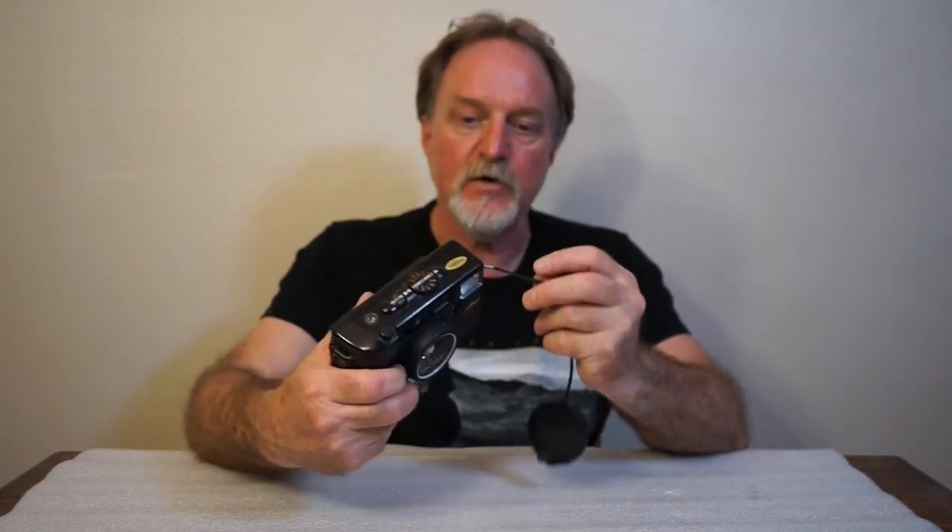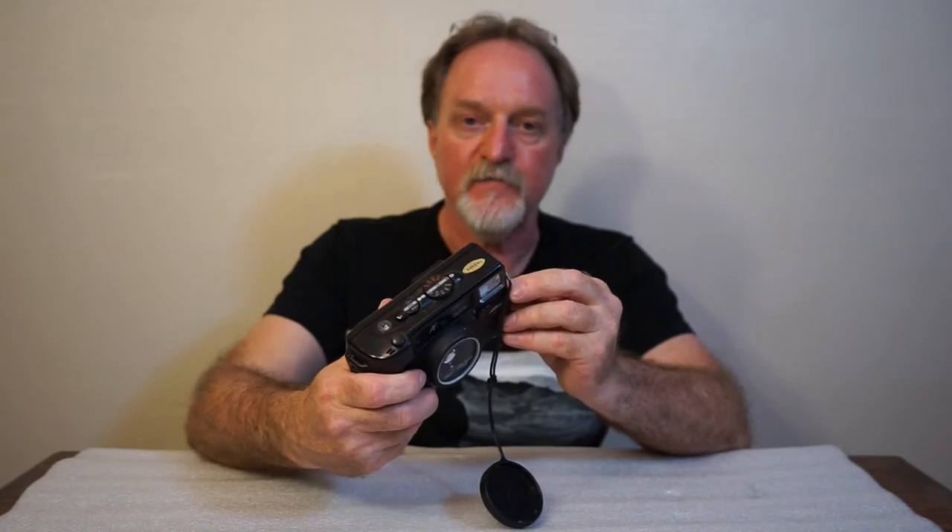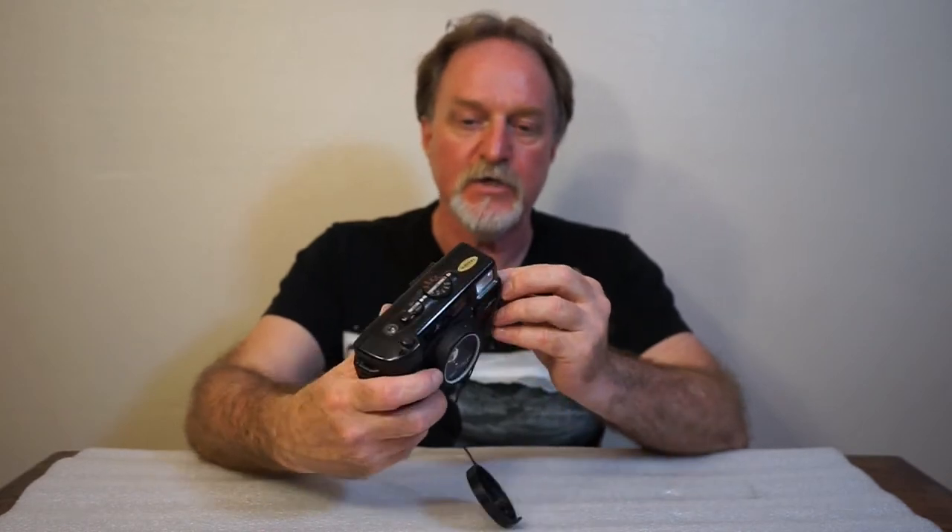It reads DX encoded film only. Like a lot of them, if you don't have encoded film or if it's outside the range of ISO 50 to 1600, it defaults to ISO 100. So there's no per-frame exposure compensation at all in this camera.